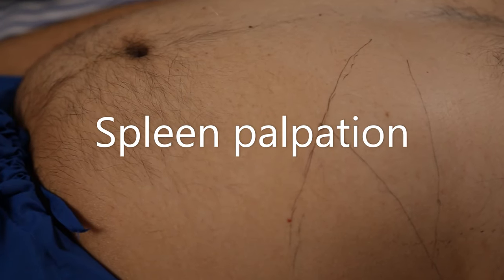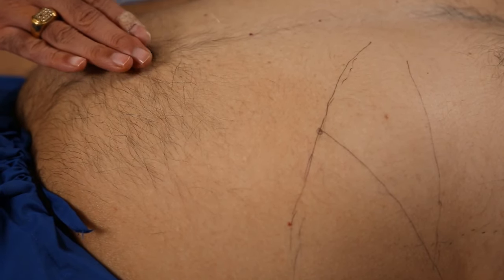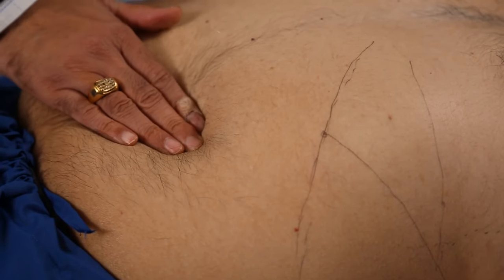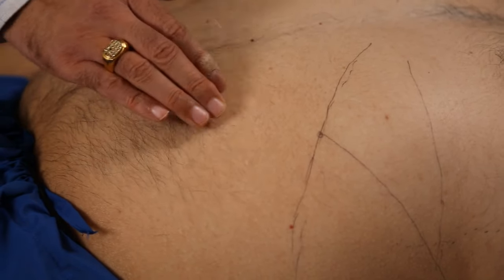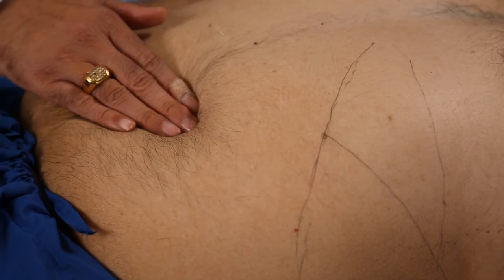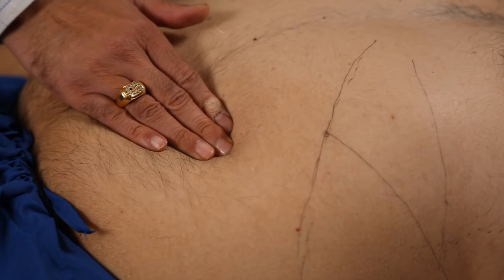The method of spleen palpation — there are three methods. The first is from the umbilicus towards the left costal margin in an oblique direction, because an enlarged spleen enlarges obliquely towards the umbilicus. With each inspiration, we will try to palpate for the spleen tip.